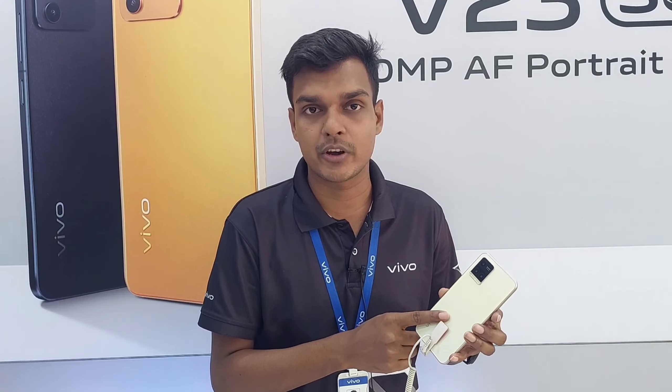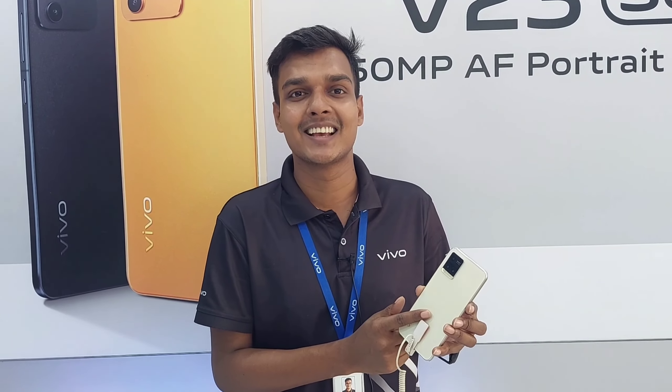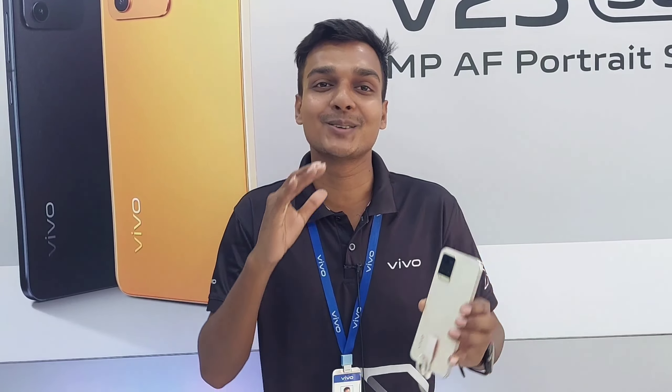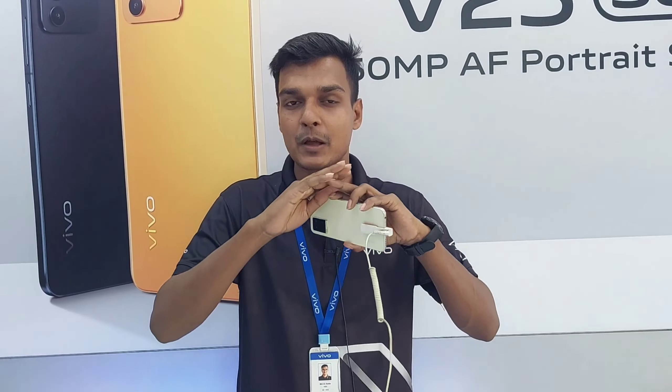This is the Y33s with great performance. It is the best phone available in this market segment.